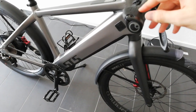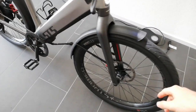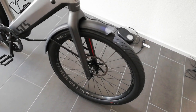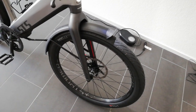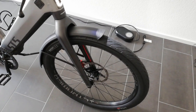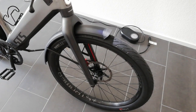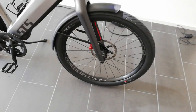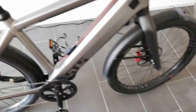I also had some scratching on the front wheel because the disc brakes were not ideally adjusted. When I turned the wheel it made a shh-shh sound from touching the brakes. Centering the brakes will solve the problem, or just taking good care while transporting.